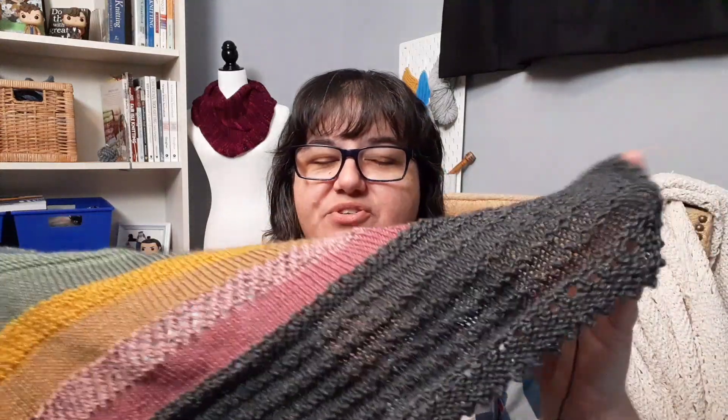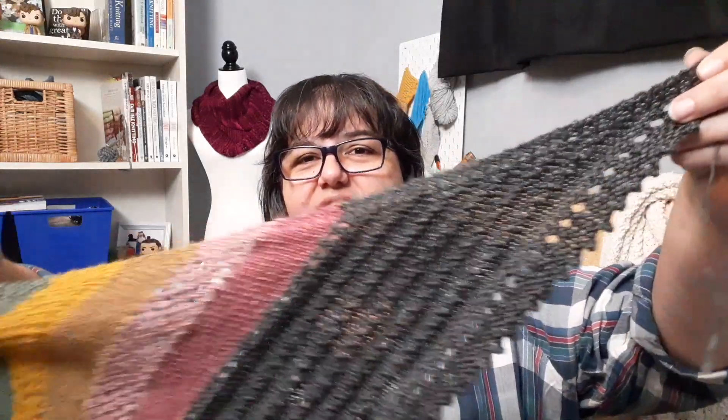I enjoy a good ruffle but it just wasn't working with this design, so I took it out and refinished the edge. Instead it's going to be finished with a picot edge. I had forgotten that with a picot bind off, as long as you have an odd number of stitches — which with a top-down triangle shawl you will — then you can do this picot bind off. So the stitch count being variable wasn't an issue after all.